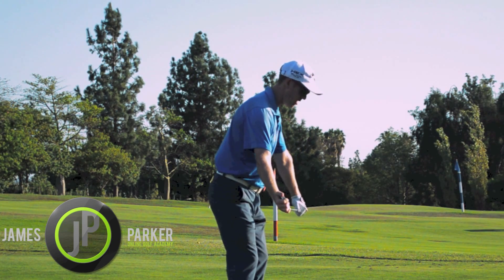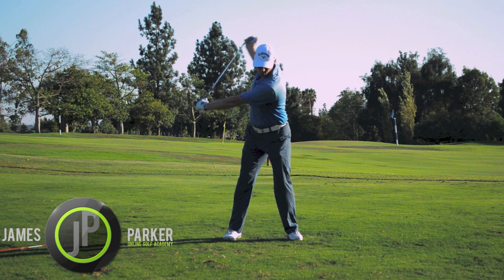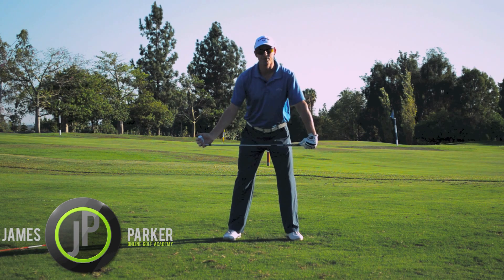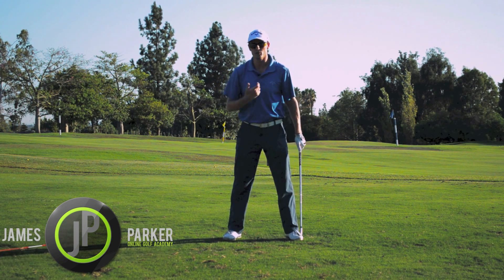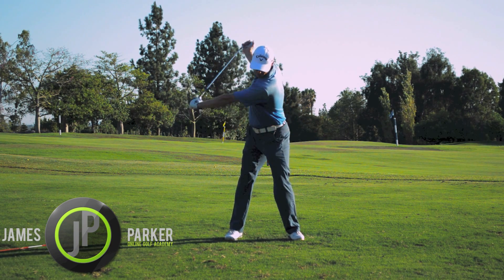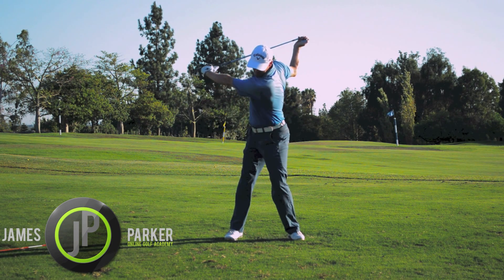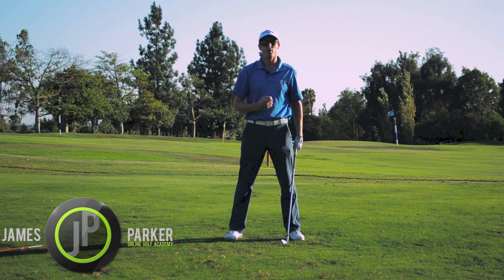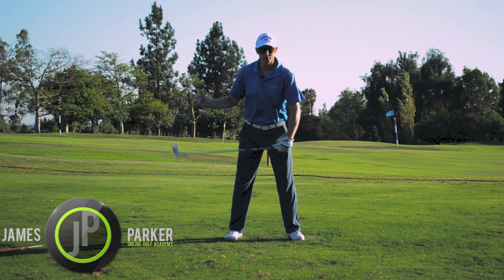As soon as your left shoulder starts moving high, just a little bit, you can see how — with your shoulder moving down — you're turning around a center. Now if my left shoulder moves high, you can see how I've moved off the ball; my head moves, my upper body center moves. So the key is really making sure that your left shoulder is moving down, not high and around. Very important. That is a really good exercise to give you the feeling of how you want your body to move in the golf swing — left shoulder moves down, right shoulder moves back behind.